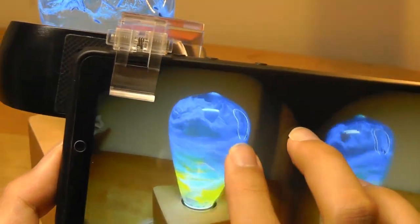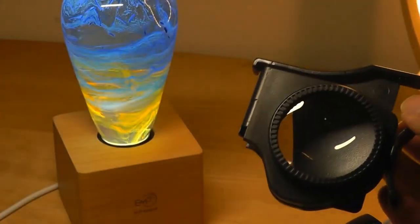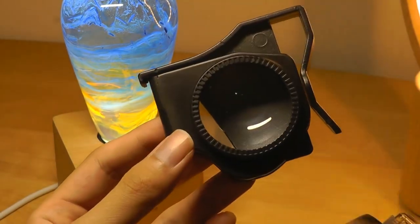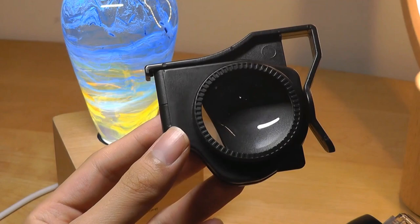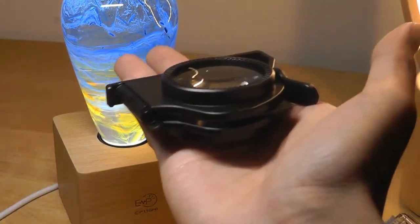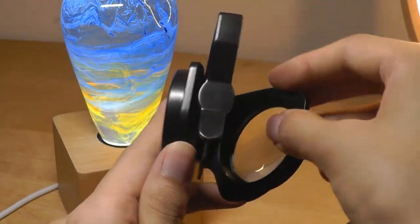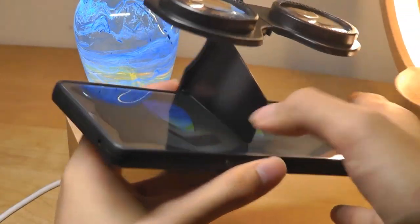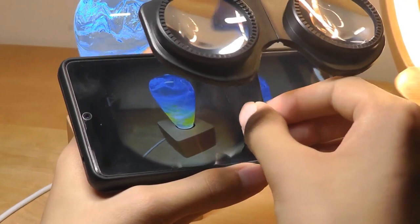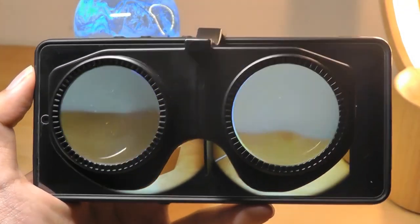I've captured a number of samples — let's see what it looks like using their compact viewer. Because it's so compact, it's not going to give you the most immersiveness; it doesn't enclose the entire phone, so background light might be a little distracting. But this viewer really focuses on portability — it's small enough to fit in your pocket. You open the two flaps, snap the phone into the holder, dividing the image into two halves, and looking inside the lenses you get one merged 3D image.